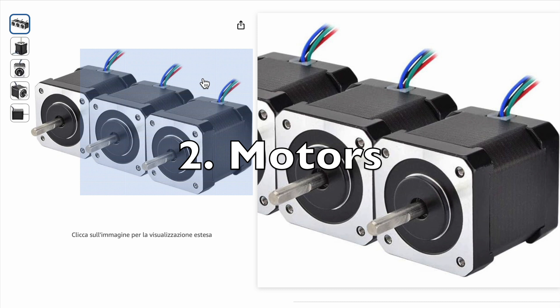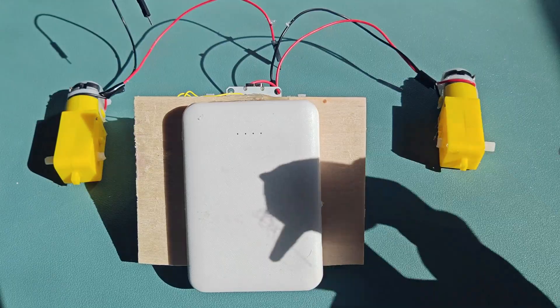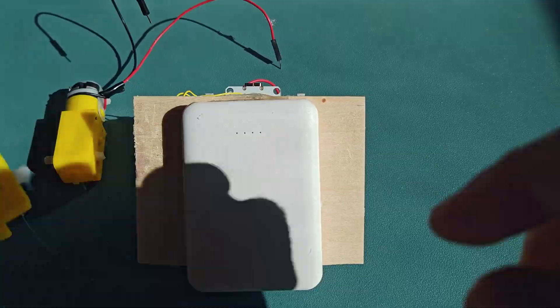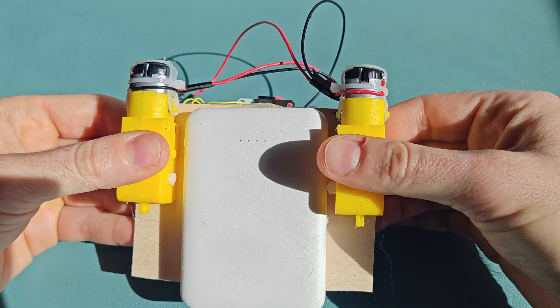Second, do you need expensive stepper motors? Nope. You can build a working balance bot using cheap geared DC motors instead of costly and difficult-to-control stepper motors.